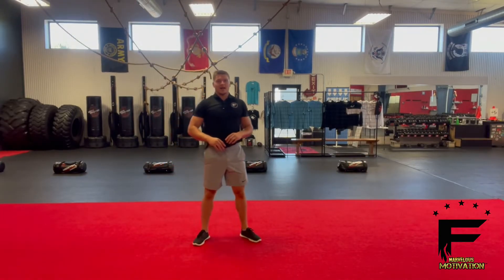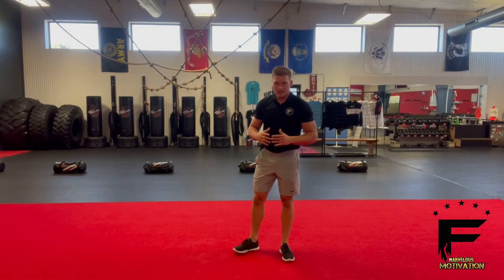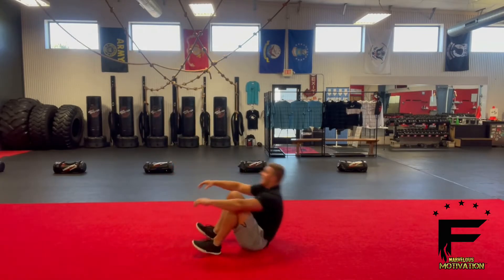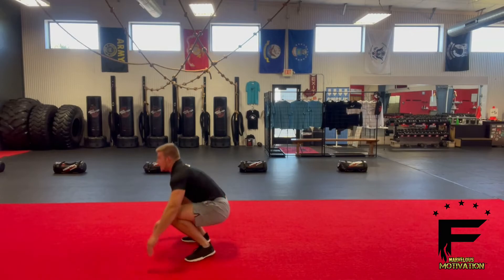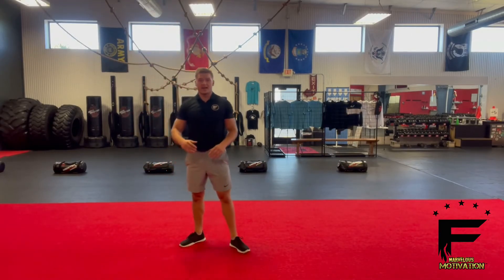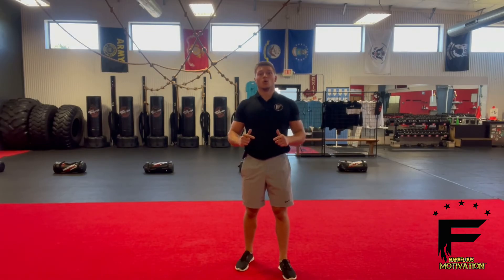Now if your client cannot do the roll up and get on their feet smoothly, have them use their hands to get up. So still come to that squat, roll back, using their hands, whatever it takes, get on their feet and then jump it up. But if they can, have them roll right on their feet and jump it up. That's the roll up jump up.